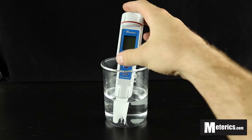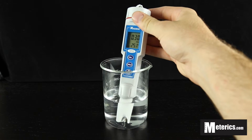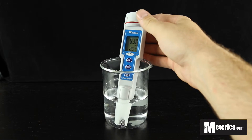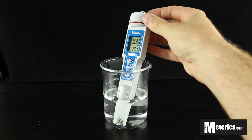So all you have to do to get started here is simply turn this on and submerge it in whatever you're going to be taking a measure of. As you can see, it's been sitting in this water for a little while, so we get a reading of 0.30 microsiemens per centimeter.